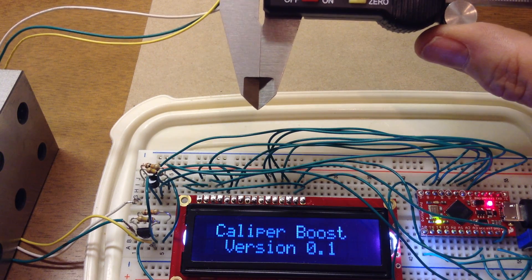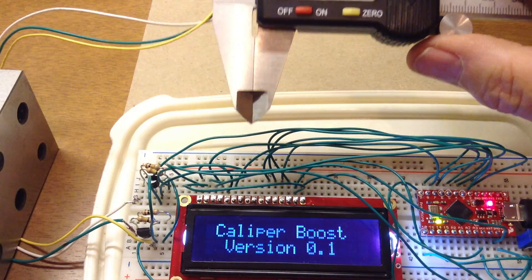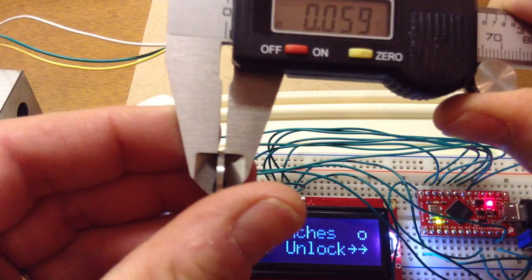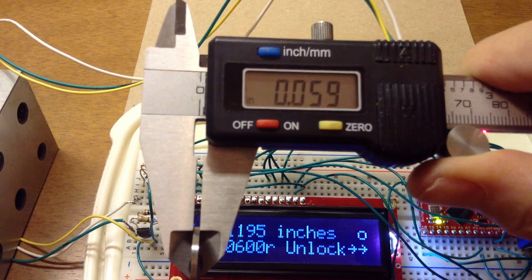I have two spacer blocks here. I'll zero my caliper again. This first spacer block is 60 thou — notice the caliper is reading 59 thou.